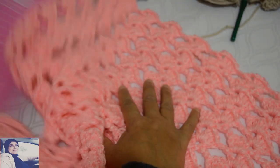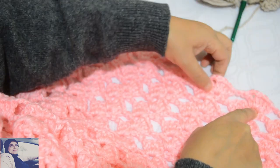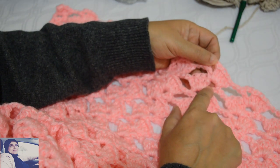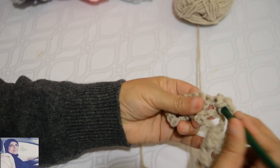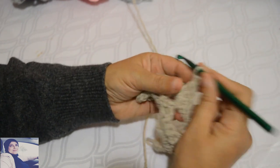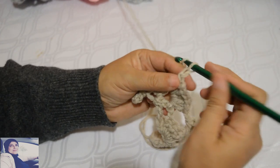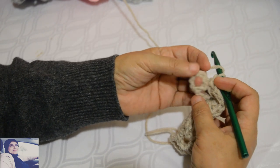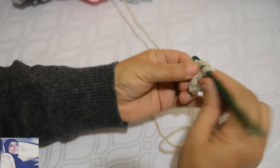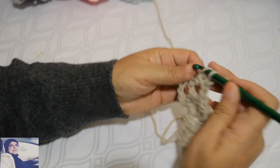Je vais vous montrer. Regardez: le motif se fait toujours dans cet espace — entre la bride et les quatre brides. Ensuite je fais deux mailles chaînettes et je reviens dans le même espace pour faire une bride. Deux mailles chaînettes et je vais dans l'espace suivant. Dans le dernier motif — rappelez-vous — quand on arrive à la fin du rang, on fait que quatre brides.